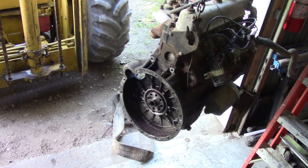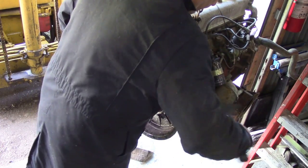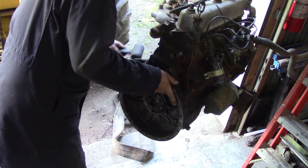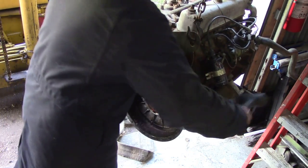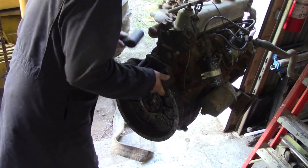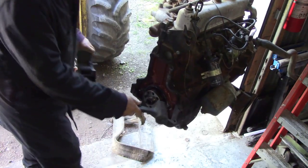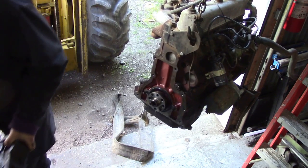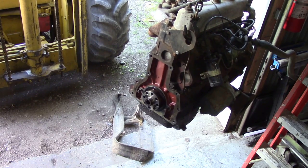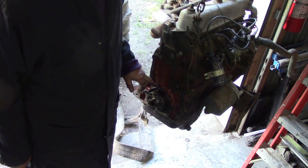Right, let's get this off. Now using a rubber mallet, I'm going to tap this off. There we go - it's on some dowels there, you see. So that's a piece off. Now you can see how nice and clean it is at the back here. I don't think this has done many miles.